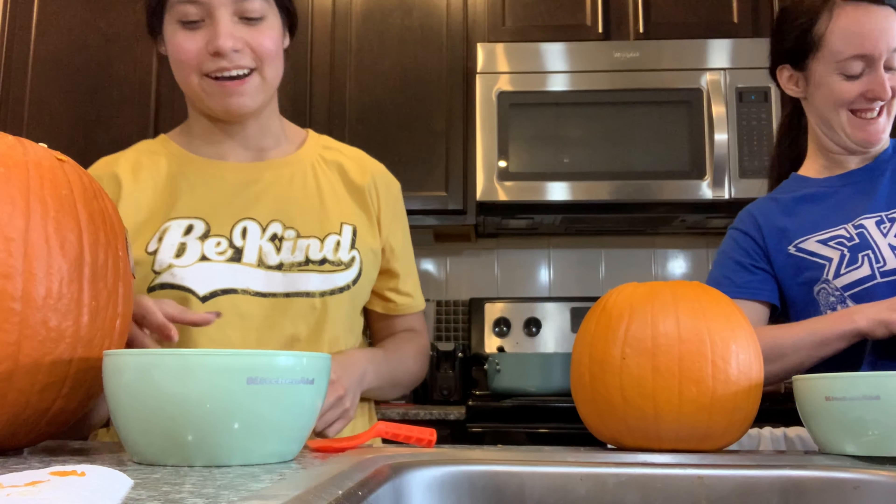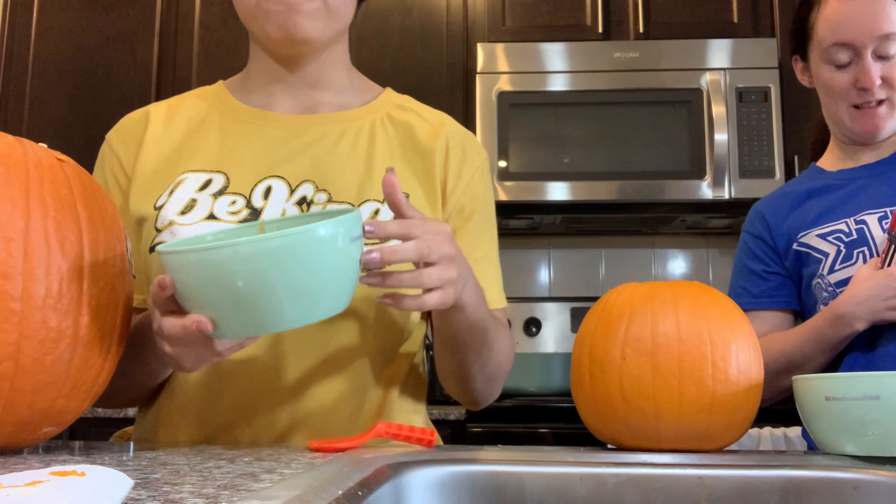We are actually making two different recipes. For my recipe I'm going to go ahead and rinse my seeds, but for Lily's recipe she is not going to rinse hers — getting all that good gunk on it. Sounds gross. So I'm going to go ahead and wash these off.